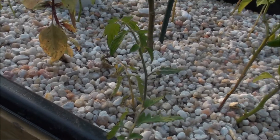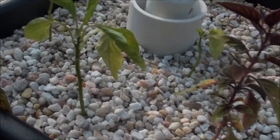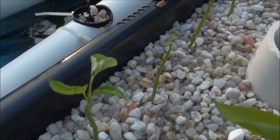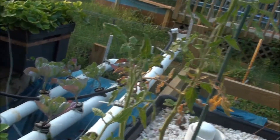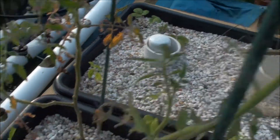So hopefully that will become another tomato clone. The rest of the peppers here all seem to be doing pretty good. A couple of them lost a few leaves, but you can see this tomato is doing pretty good with some nice growth right here — this one also.